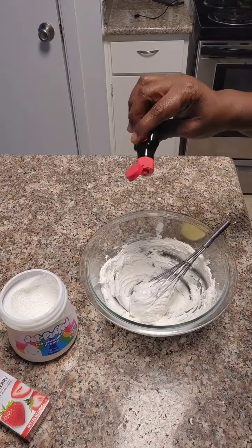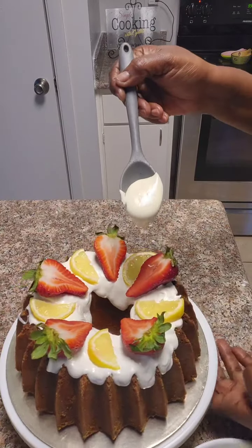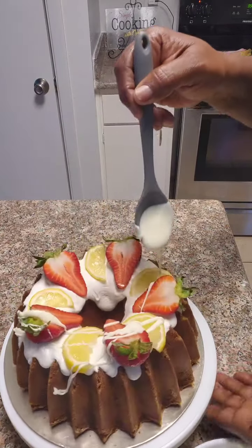Add one drop of the strawberry extract. After you've garnished your cake, I'm just going to add a little bit of white chocolate.